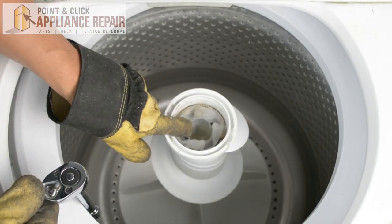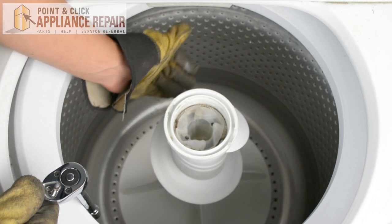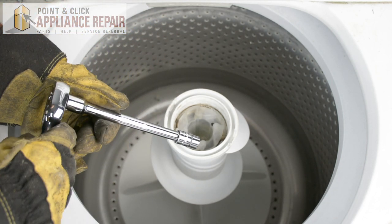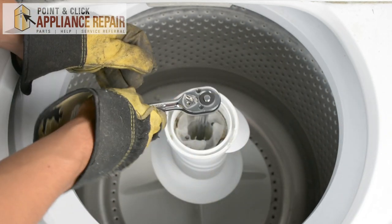So you can see down in here we've got a screw that's going to hold the auger onto the rest of the assembly, and that's going to be preventing us from taking the entire piece off. So we need to remove that screw first using a 7/16 inch socket to loosen it up.